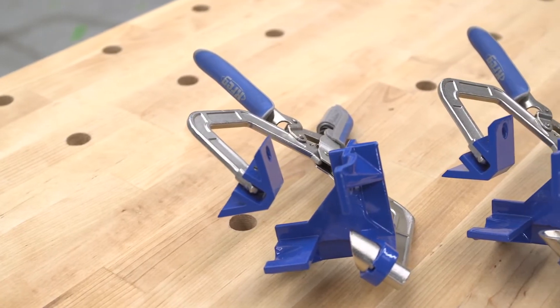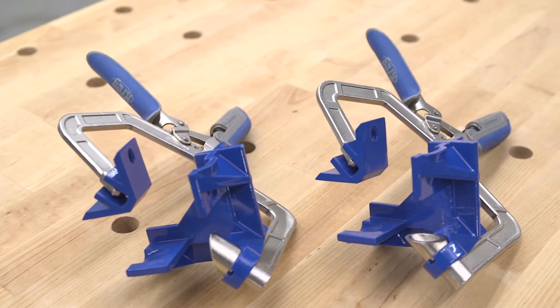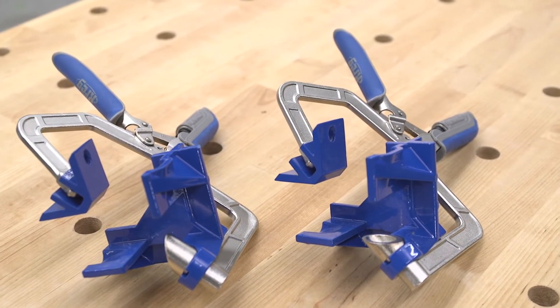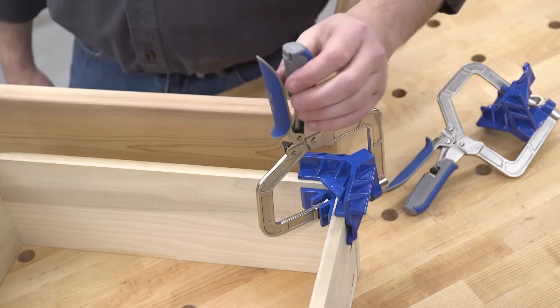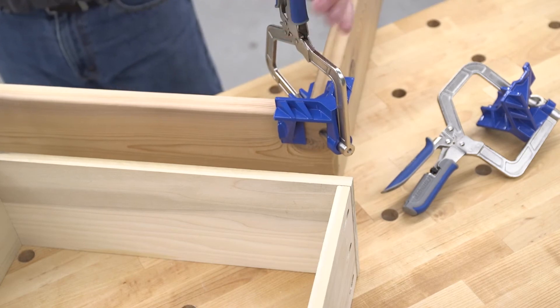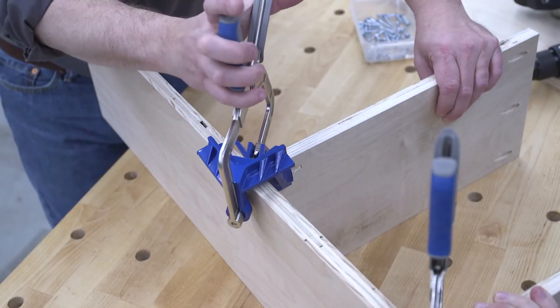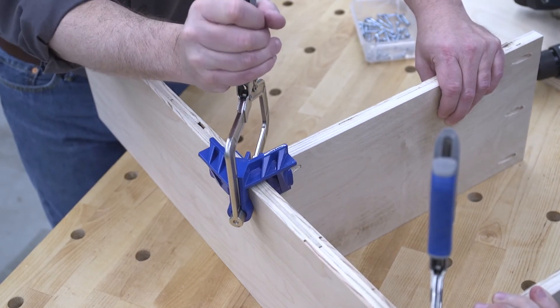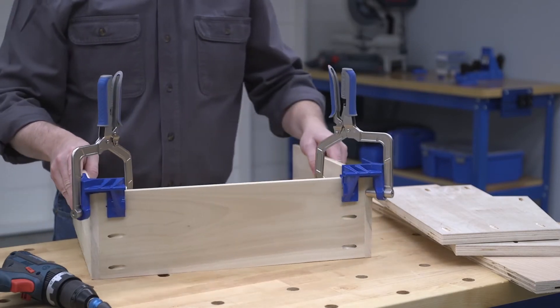The 90-degree corner clamp is great for building drawers, cases, boxes and more because it works with thin materials and lumber up to 1 inch thick. And thanks to Kreg's AutoMax auto-adjusting technology, you never have to readjust the clamp when you move from one material thickness to another. Just squeeze the clamp handles and AutoMax technology does the rest, applying the perfect amount of easy-to-regulate clamping pressure to the joint every time and with every material thickness.